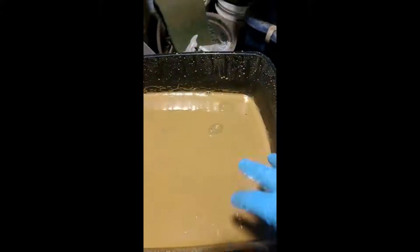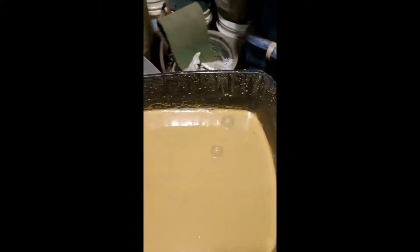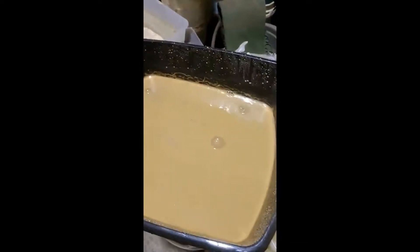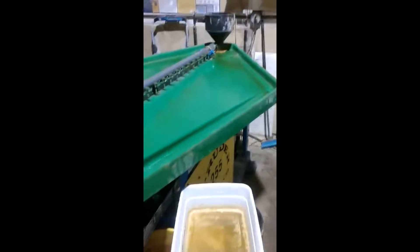We've also taken our dirt and wetted it down. We're going to let it soak and make sure those air bubbles start. Then using clean gloves we're going to mix it by hand, just so there's no gold on me to get in there, because we want to make this as accurate a test as possible. And then we're going to run it on the table and see what we get.